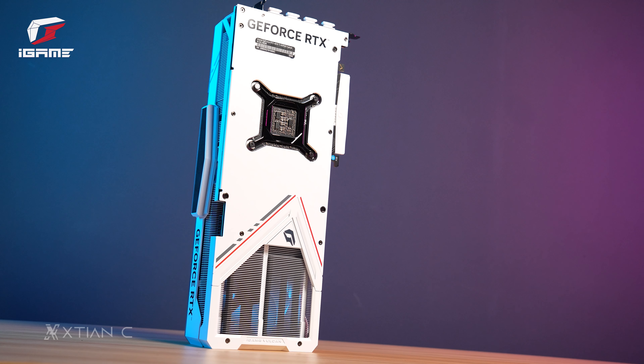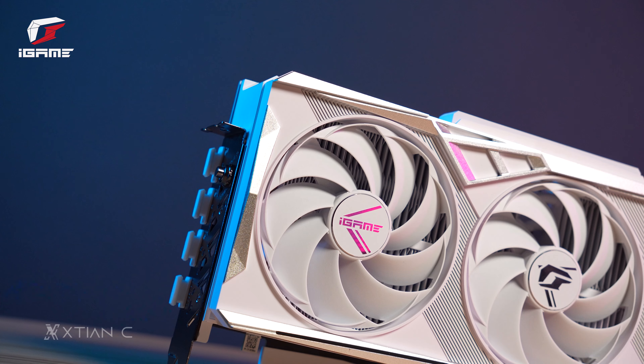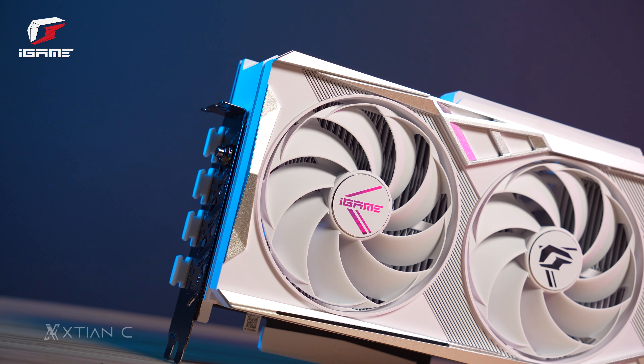Again, we'll be doing a separate video for the performance test or benchmarks, so stay tuned for that video in this channel.